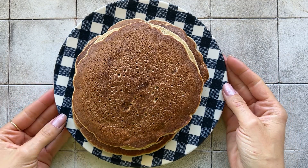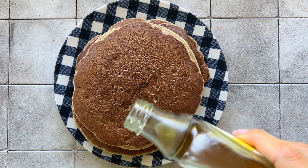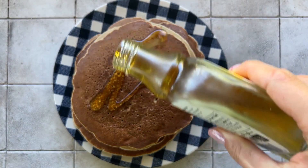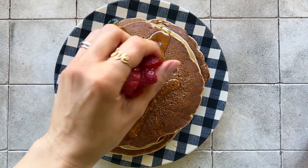Okay, these are my pancakes. I cannot make all of them the same size even to save my life, so I eat mine with some maple syrup on top and some strawberries.